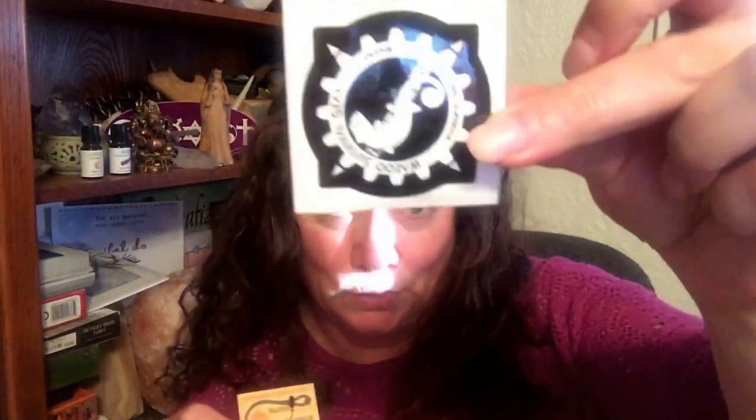I actually have a lot of necklaces like this. It's a super easy thing because you can just reach back and move the necklace up or down. This is pretty stiff right now because I've just opened it. And the good news is, they sent me two — giveaway! And I got a cool little sticker.